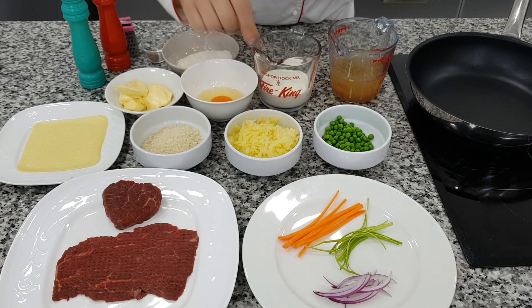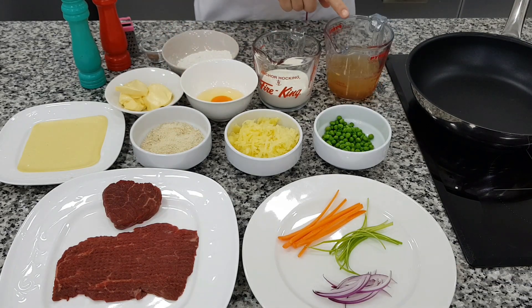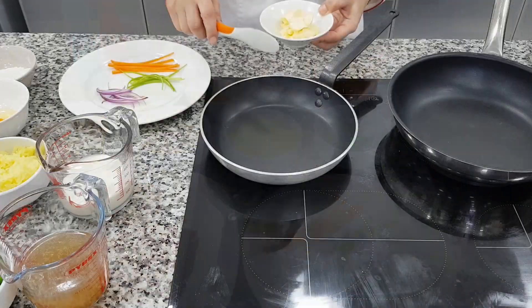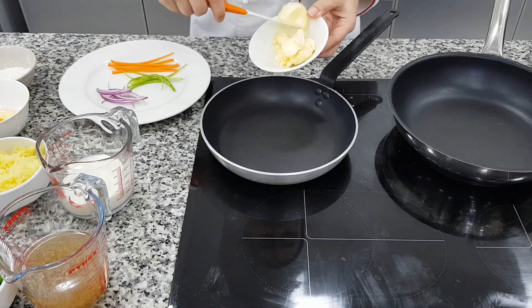Two big spoons of boiled peas and one piece of boiled potato, bread crumbs, egg, flour, milk, and beef stock. Salt, pepper, and nutmeg. I'm going to make this vegetable with a little sauté.